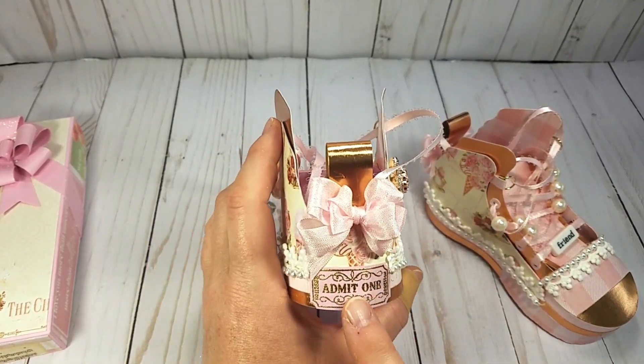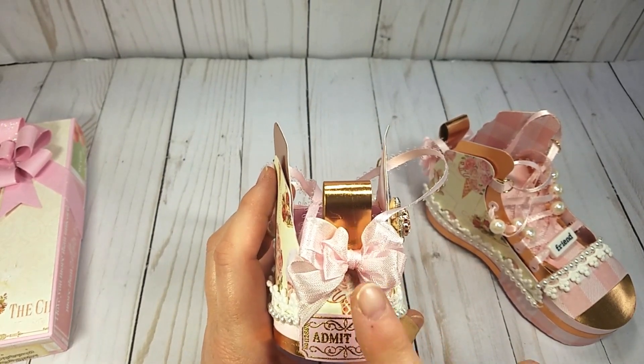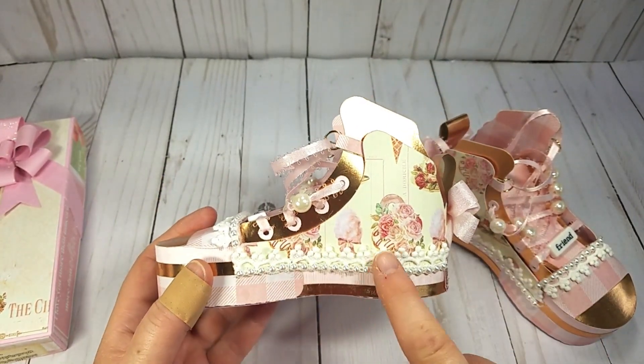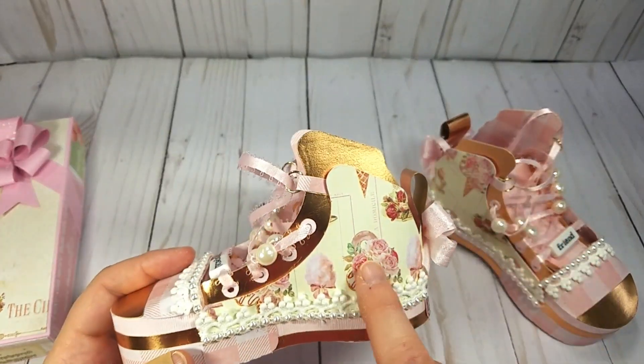On the back, this is an old Stampin' Up stamp that I embossed some tickets with, and I thought that went perfectly on the back. I made a bow with my Zutter Bow-it-All, and I used some lace from my stash as well as this pearl trim and the gingham.